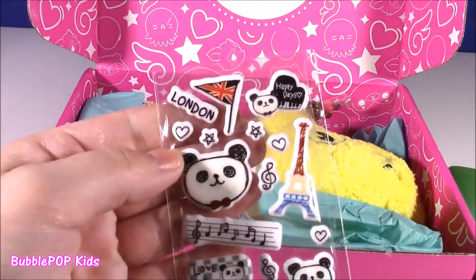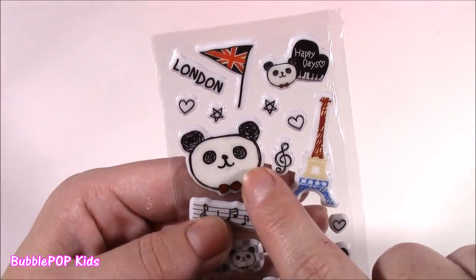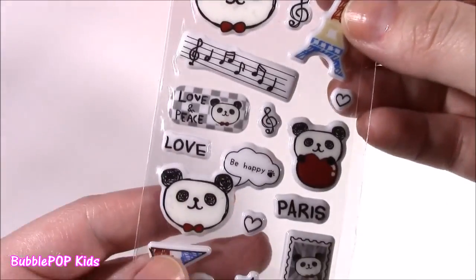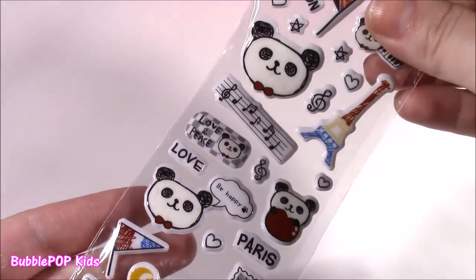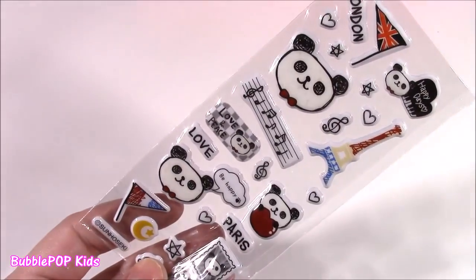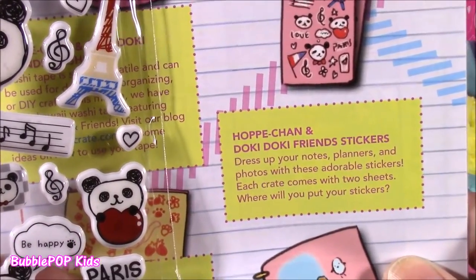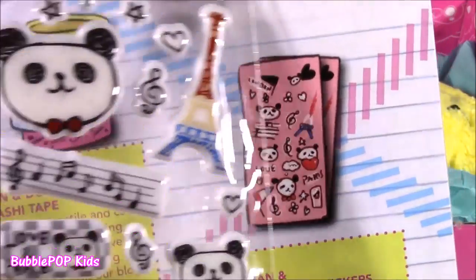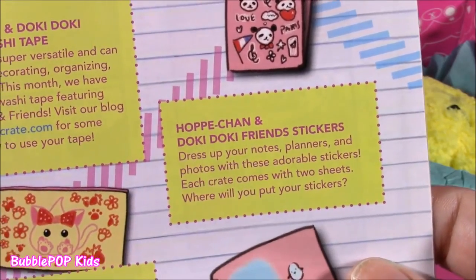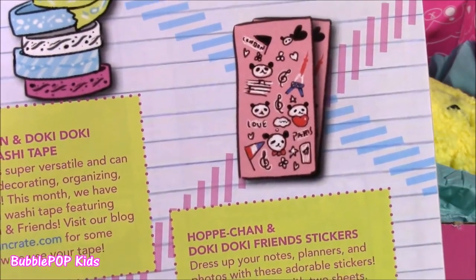I'm obsessed with back to school supplies. I've been doing so many Dollar Tree videos. So here is one by one of what we're getting. Take a look. So the first piece — it looks like some puppy stickers. These are so cute. It's kind of like a little scribbly panda bear, looks like it was scribbled with black ink. It's got the London British flag on there, Paris. These are really cute, perfect for decorating your assignment books or your little notebook. Love the colors. This is called Hoppy Chan and Doki Doki Friends stickers — these are the little Doki Doki characters. I've never heard of them. Dress up your notes, planners, and photos with these adorable stickers. Each crate comes with two sheets.